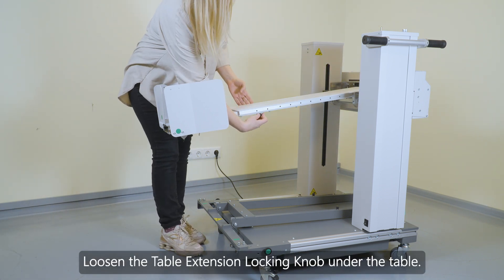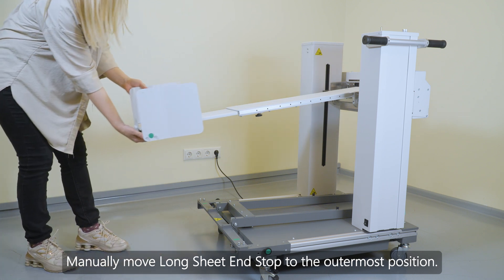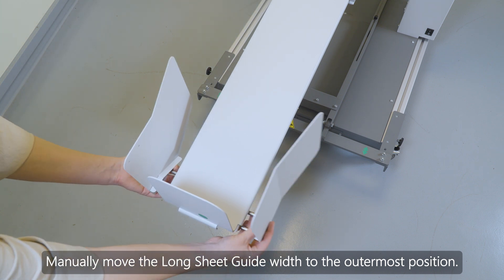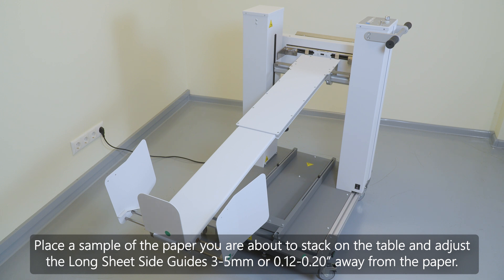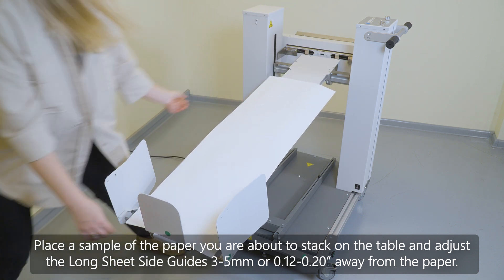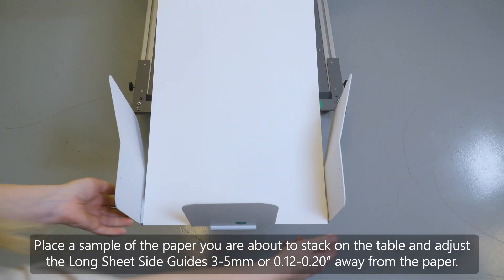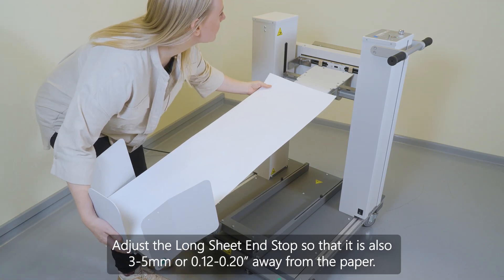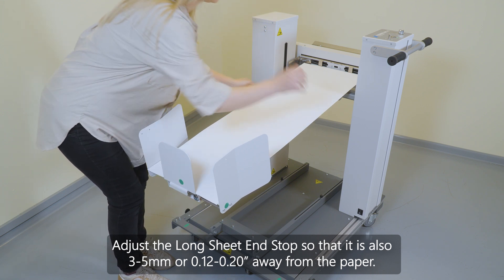Loosen the table extension locking knob under the table. Manually move the long sheet end stop to the outermost position. Manually move the long sheet guide width to the outermost position. Place a sample of the paper you are about to stack on the table and adjust the long sheet side guides 3 to 5 mm or 0.12 to 0.20 inches away from the paper. Adjust the long sheet end stop so that it is also 3 to 5 mm or 0.12 to 0.20 inches away from the paper.